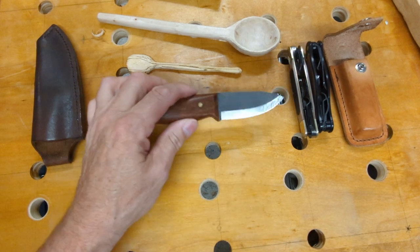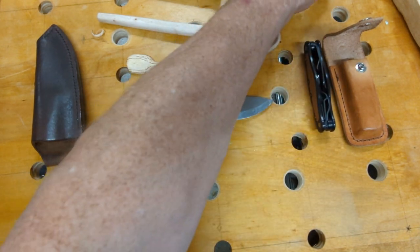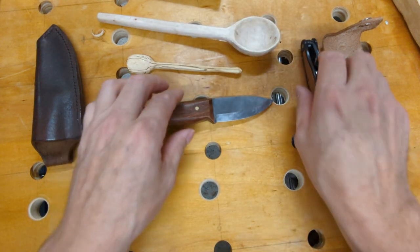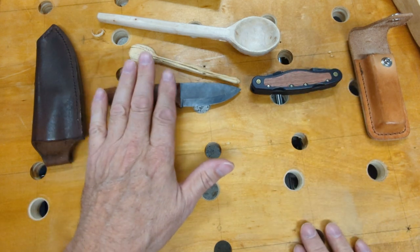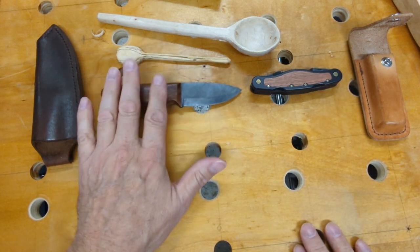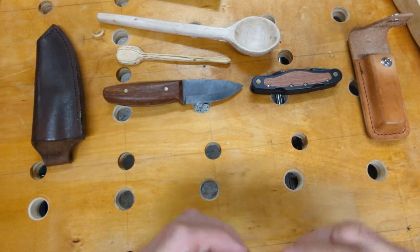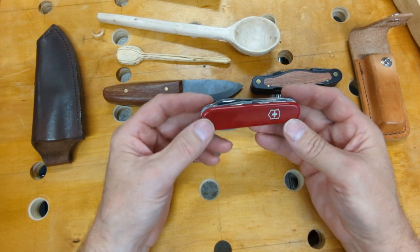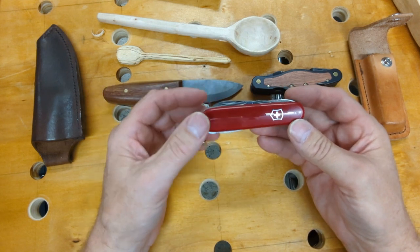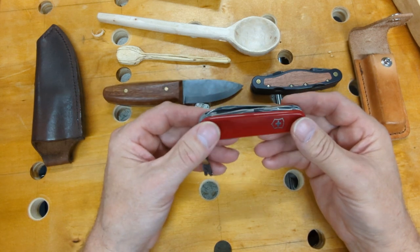So this knife along with one of these — I'm going to put the Old Timer out of the picture. For a 3 for Thursday, we're going to take the Flex Cut carving knife, the small pocket EDC bushcraft knife, and the third knife I want to bring in is this Victorinox Fieldmaster. This is a great general-purpose crafting knife, and as its name implies, it's great in the field.